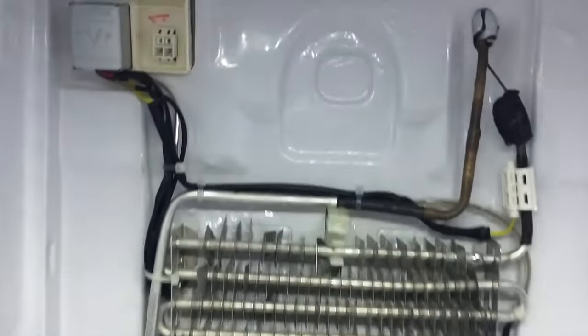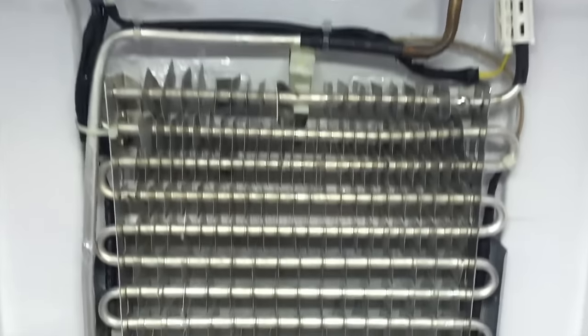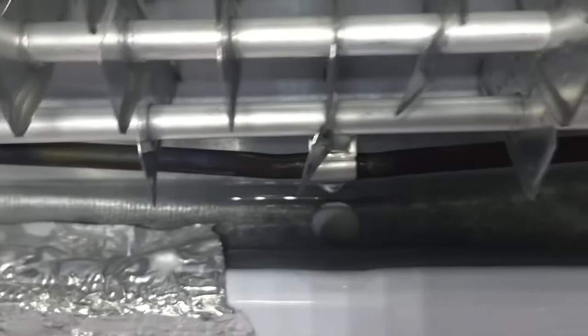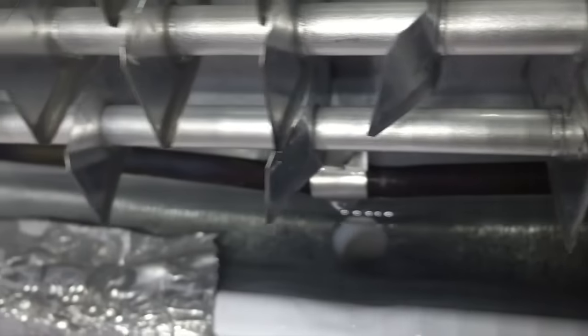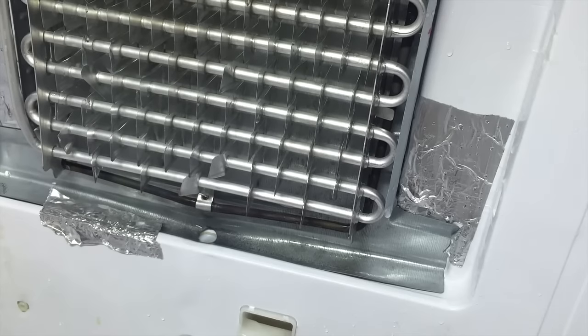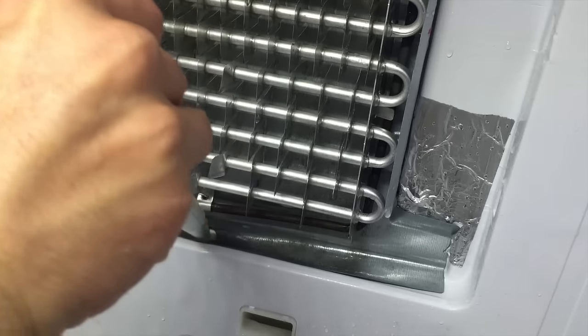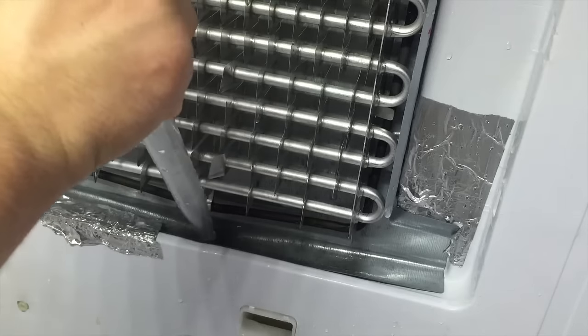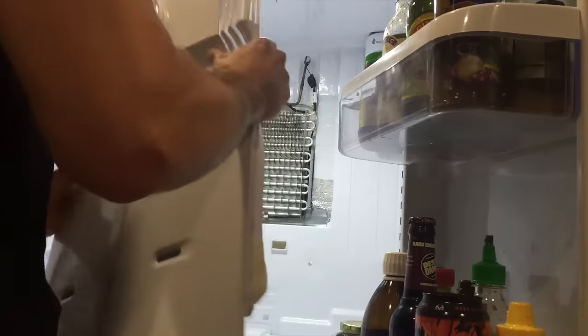After another hour, you have this — nice and clean. Except there's a little area down below that is supposed to collect water and drain it out the bottom, but it's solid frozen. So take your baster, remove the standing water, then pour in nice hot water to melt the ice below.